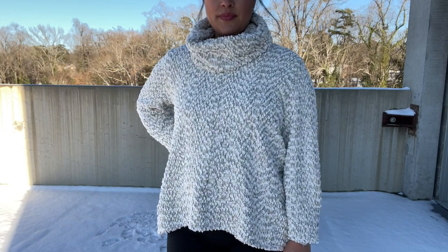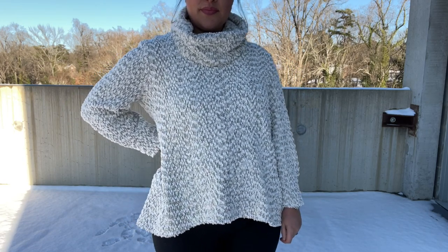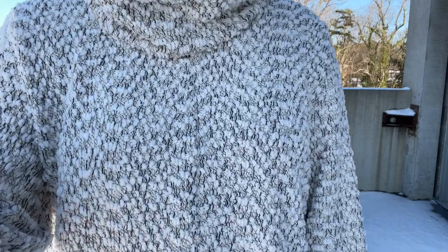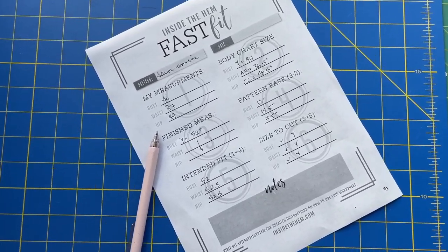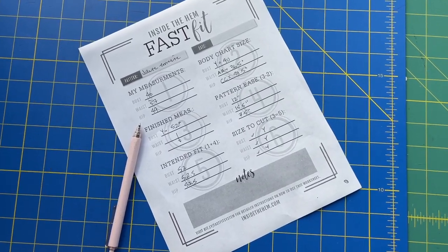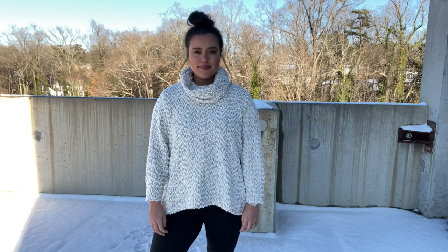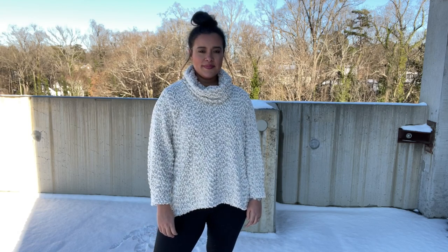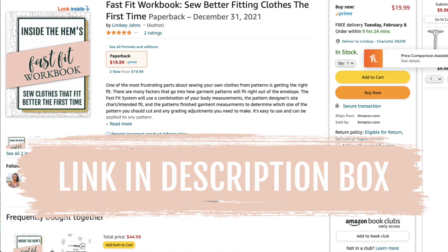Style Arc patterns, for the most part, are sold by the individual size. So I got the size that would best fit my bust and then adjusted the hip, because that's easier than adjusting the bust, shoulders, and all of that. I used my Fast Fit Workbook to determine that I needed to add two inches to the hip to get the exact amount of pattern and design ease designed for the Freya, and then I added a little bit more for my personal taste. The Fast Fit Worksheet really helps me understand how the pattern should fit so I can make necessary adjustments before cutting. Check the description box — I've got links to the individual worksheets as well as the workbook with 100 sheets bound together for organization.